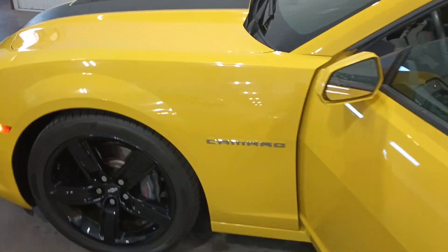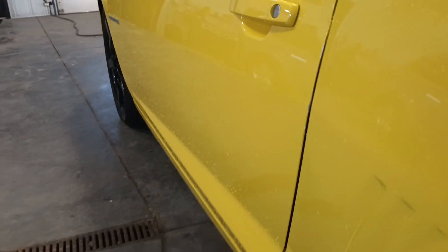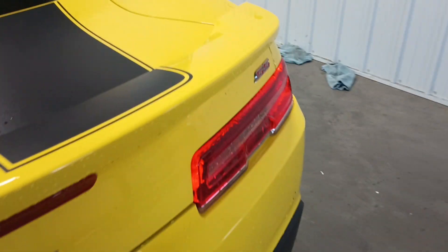All right, here's your yellow Camaro. I just went and filled up the gas tank. I didn't notice any door dings or anything looking down the sides of it at an angle. Obviously we got some water on it right now just from going through the car wash, but not really seeing any imperfections at all on this thing.